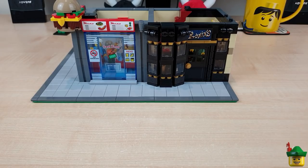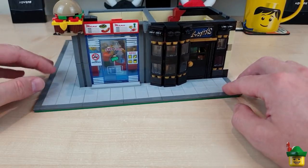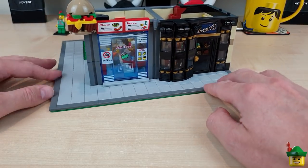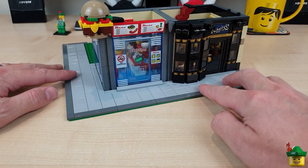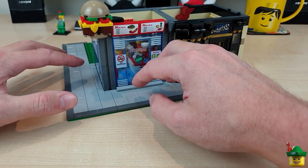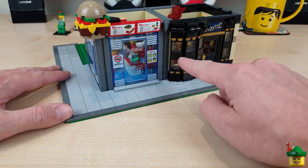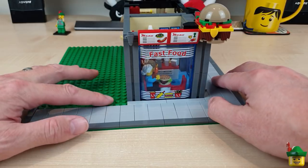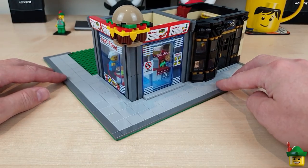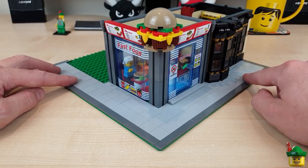I'm really happy with this. I'd designed it on a computer but hadn't seen it built, and nothing quite prepares you for seeing your own creation in real life — it looks more real and more shiny made out of bricks than on a screen. These two stores couldn't contrast more. I wanted a sort of ghastly new business in an old building, and when we add the third business and a stairway on the edge to go up to the second floor, I think we'll have a really varied 32x32 baseplate. I'm really happy with it so far — onwards and upwards!